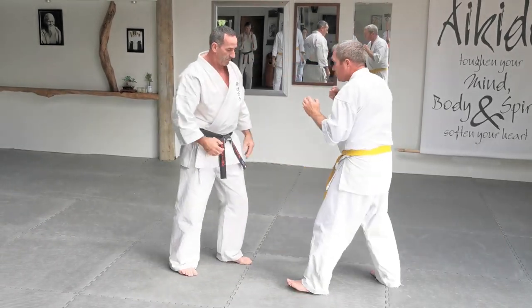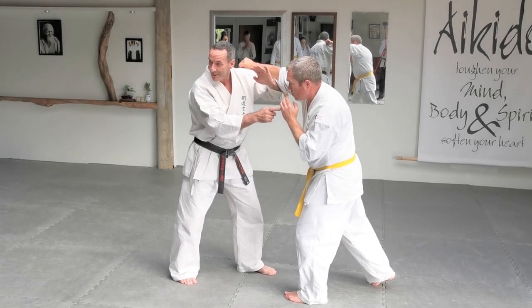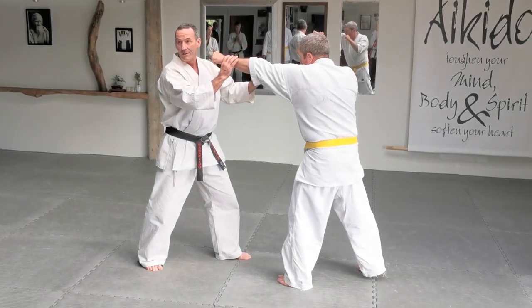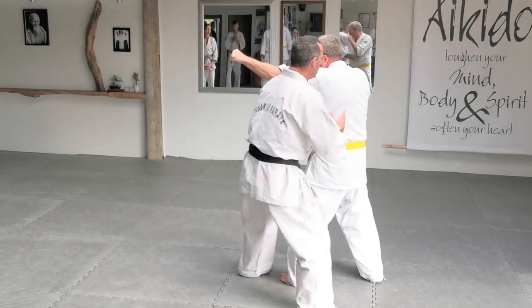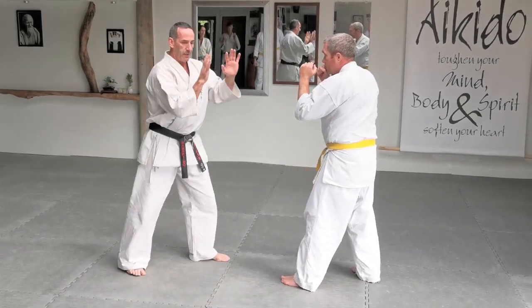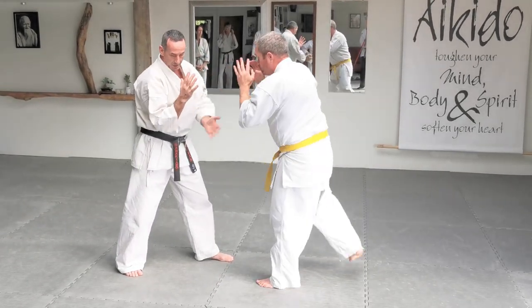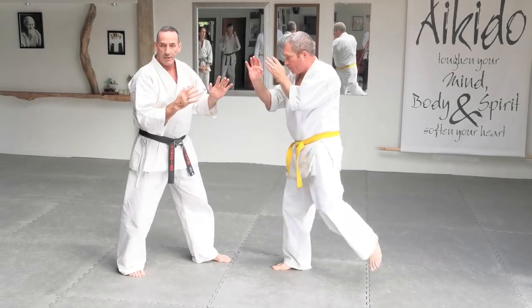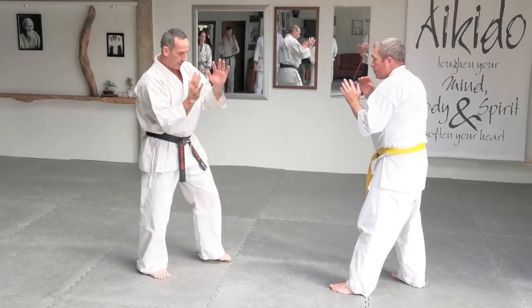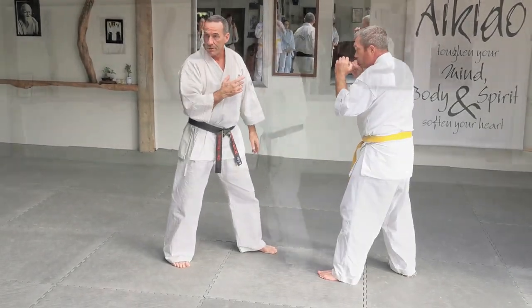Even if he just throws a normal wild hook — he wouldn't step through with it, just a wild hook there. I can block that, but I've got this as well and he's quicker than me. If I open my arms a little bit, that invites him to come in straight in. So when he comes straight in, it's easy to get to his back where it's harder for him to hit me. Also because I'm relaxed, if he kicks my elbows are just there — I don't have to do any extra movement.